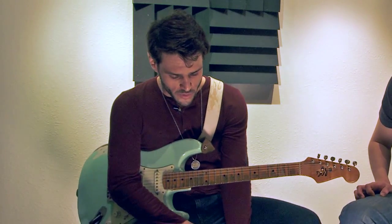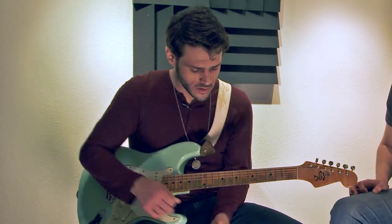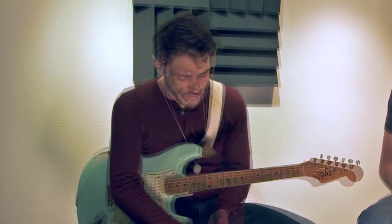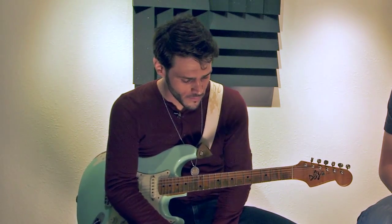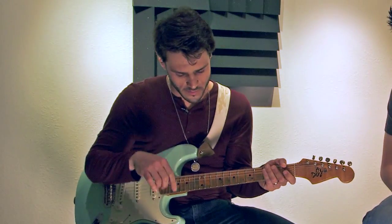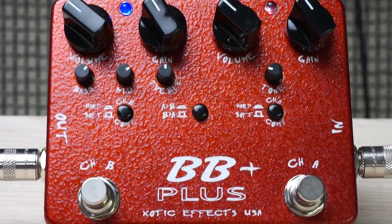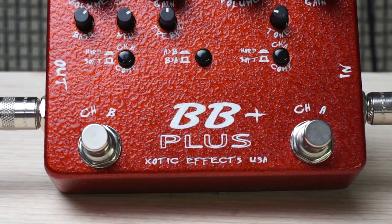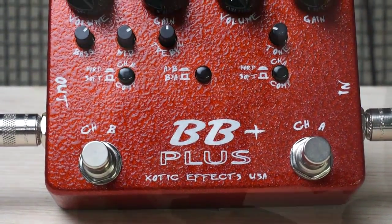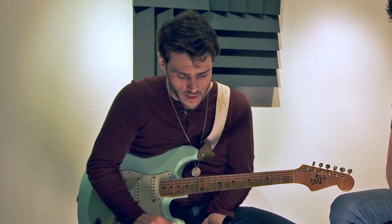It's got a compressor in it with two different knee settings so you can get a fatter sound. The ability to switch the signal path between channels A and B — you can run channel A into B and B into A with just a little switch — is really helpful. You can sort of get fuzz tones and you don't have to worry about switching your volumes.